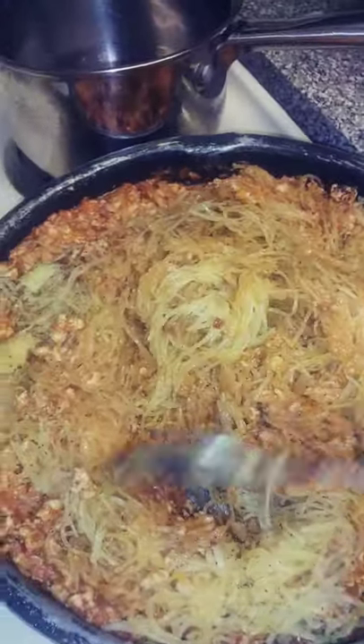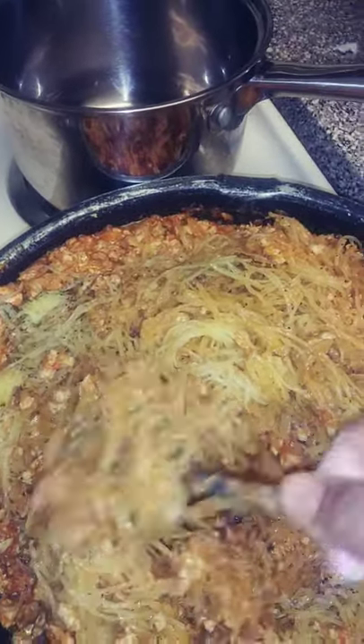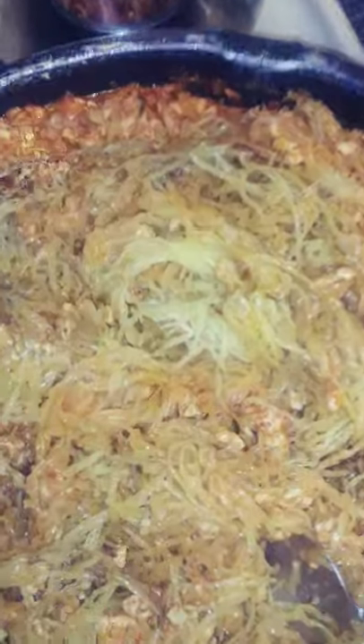Get into it with spaghetti squash — get into it, baby!